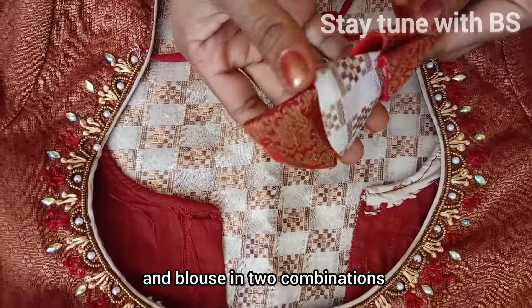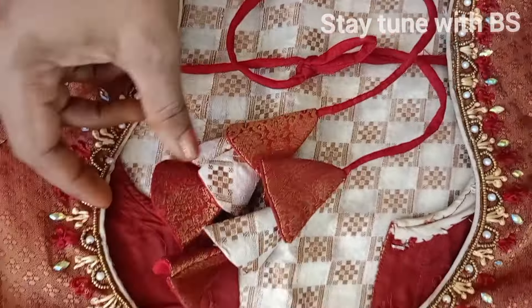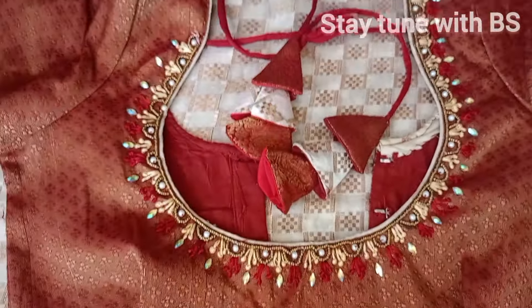The blouse is matching with this idea using floss. I am going to put a silver thread on it to finish this section.